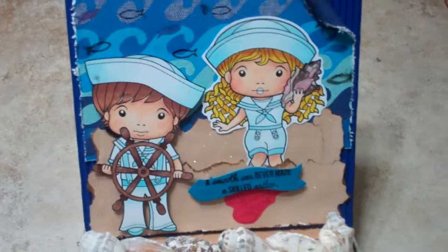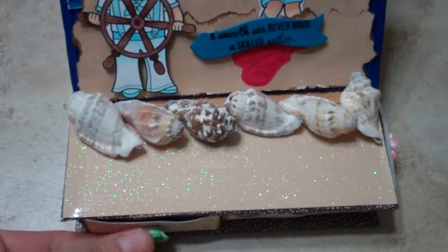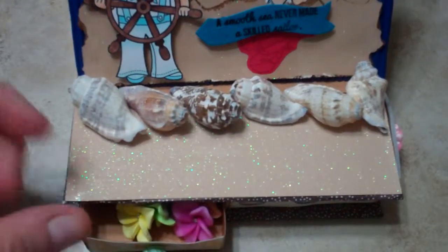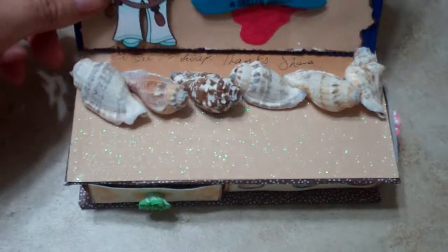It's actually, I guess it's called like a jewelry box card. See, it's got a lot of drawers down here. So it's an easel card on top, and there's just a little note inside there.